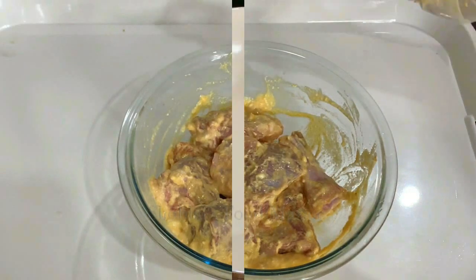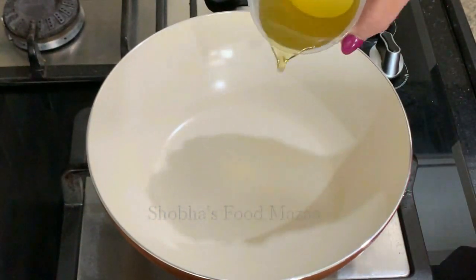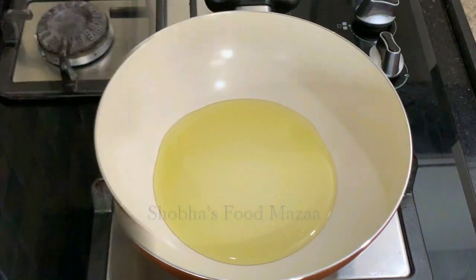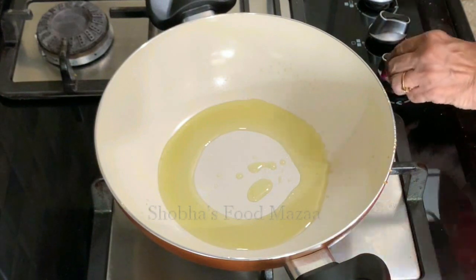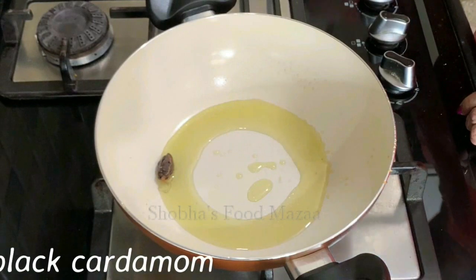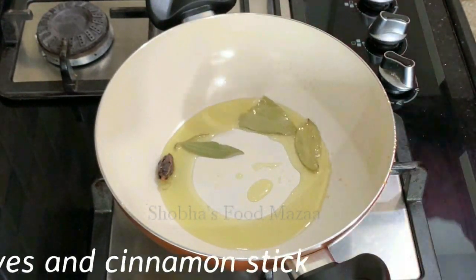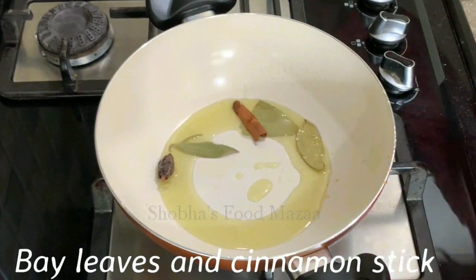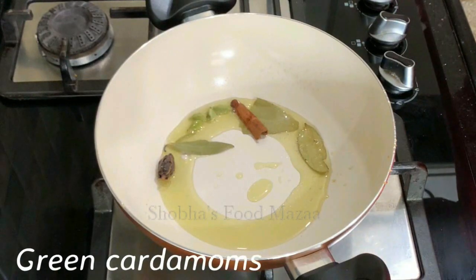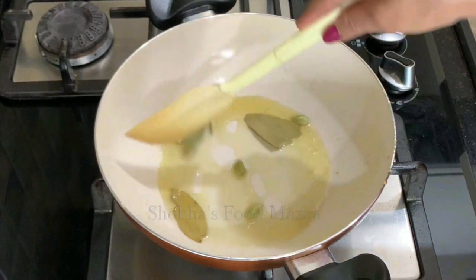Cover it and set it aside. Place the pan on the gas and add mustard oil — we have to bring it to a smoking point, then reduce the flame. Now add the spices one by one: first black cardamom, then bay leaves, cinnamon stick, and the green cardamoms. Sauté them lightly on low flame till the aroma comes out.